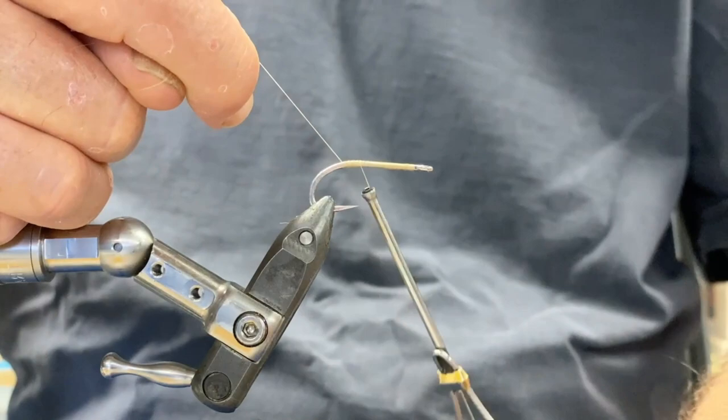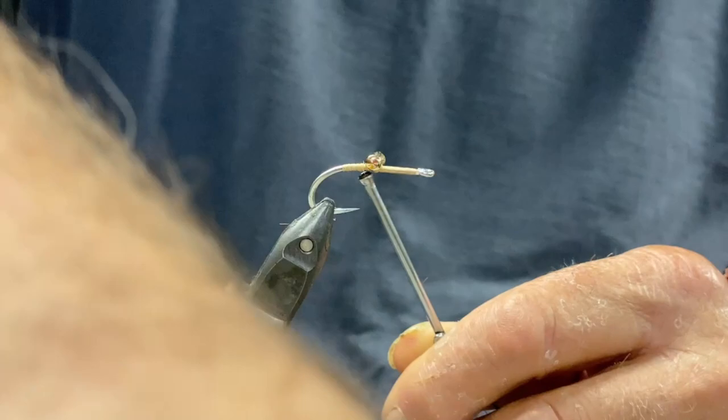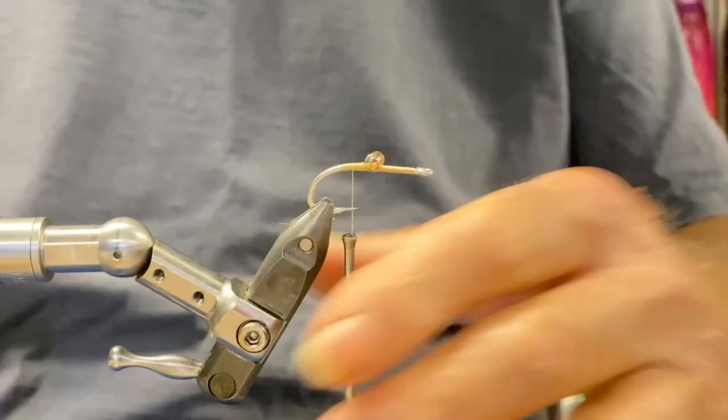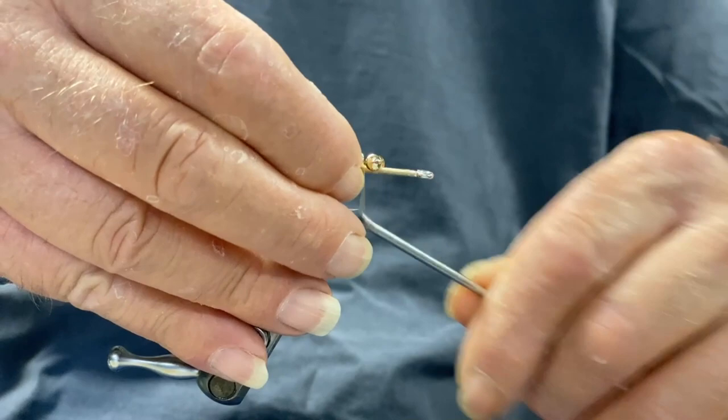We've got a few tricks to show you with how to do these. Put on a couple of eyes, normally just in front of the point of the hook. We're going to put two eyes on this one, so we'll go through, then just straighten them up. Make sure they're sitting straight on the bottom of the hook.